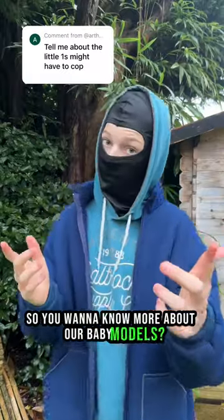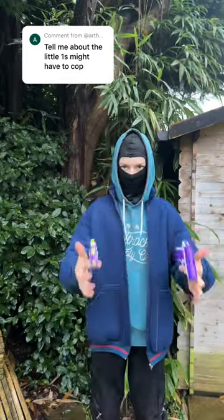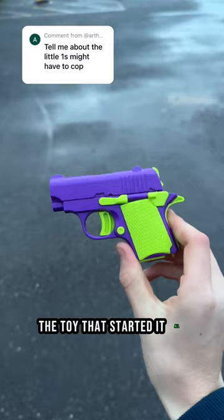So you want to know more about our baby models? Well, ask and you shall receive, my handsome fellow. This is the Stress Shot, the toy that started it all.